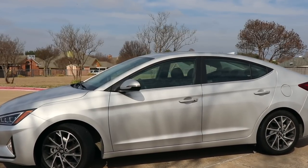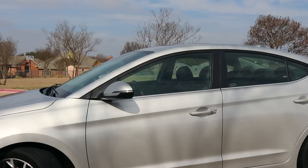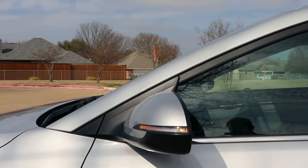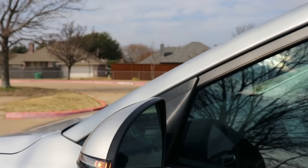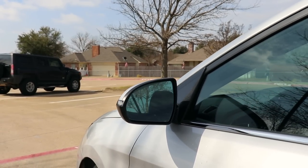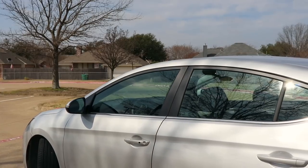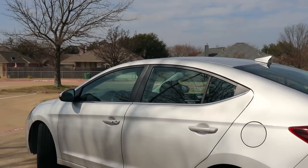There are actually a lot of differences with the mirrors. The SE gets a blind spot mirror only; blind spot monitoring is on every other trim. Mirrors are heated on the SEL and up. Turn signals in the mirrors are on the Sport and Limited. Our model has reverse tilting on both driver and passenger side, which I did not expect. We also have a chrome belt line running under the windows, which is on the Sport and Limited. I'll show you the SmartKey system in a bit.